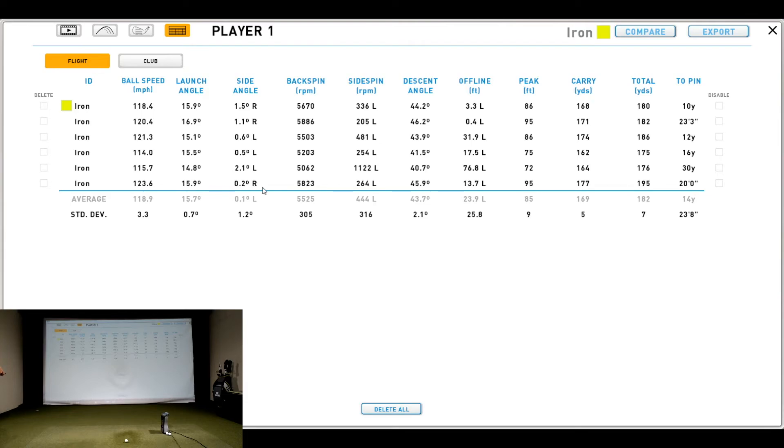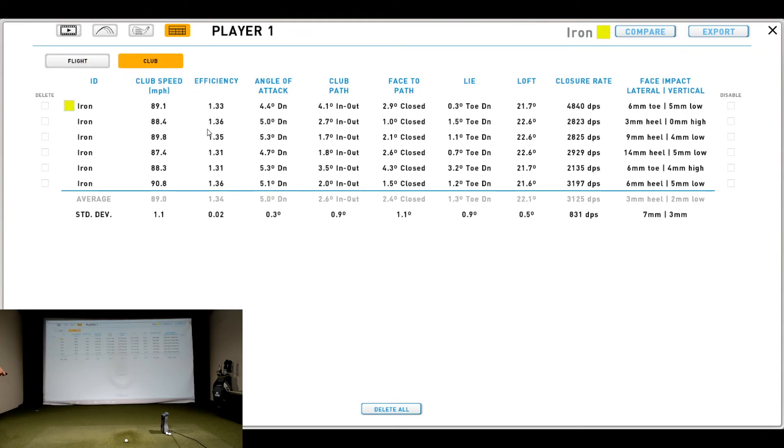Ball speed peaked; however, numbers didn't jump too far. Peak height and carry distance were a little up, but not massively so — not something I'd take a deep look at. Overall, from a coaching and fitting perspective, I would say the player delivers the club on a fairly consistent level. On average, the club is being delivered about 1.3 degrees toe down. Perhaps we could bump the 6-iron up one degree in lie angle if we measured it consistently across the board.